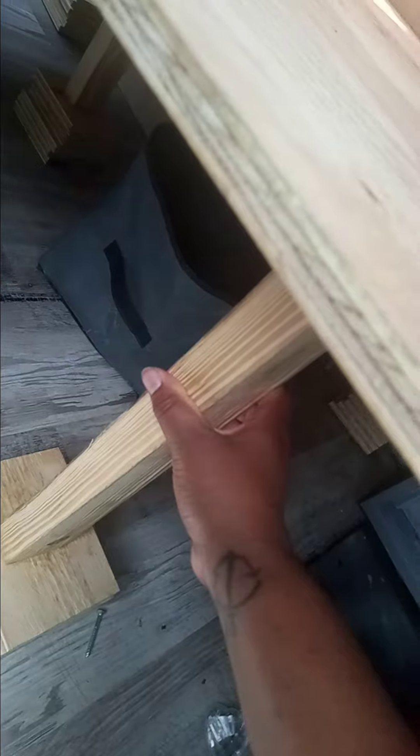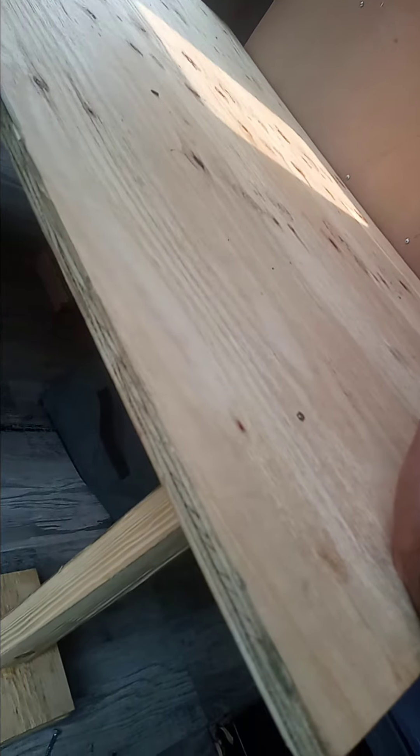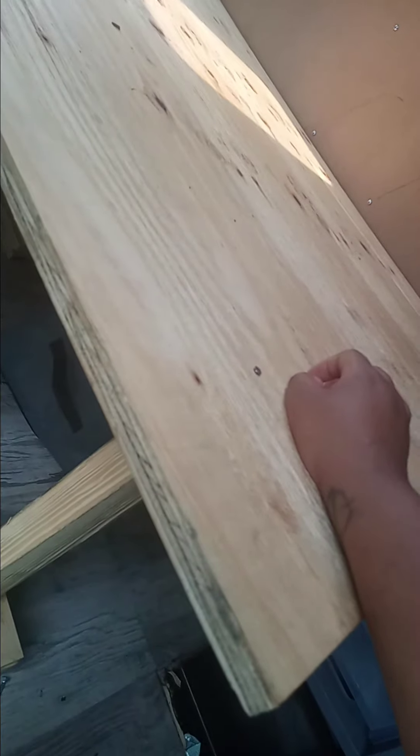So we just had all of this wood. This is one piece of wood — I can't remember the exact height — but it was from Home Depot and we just got it cut there. Home Depot, at least in my area, cuts wood for free.